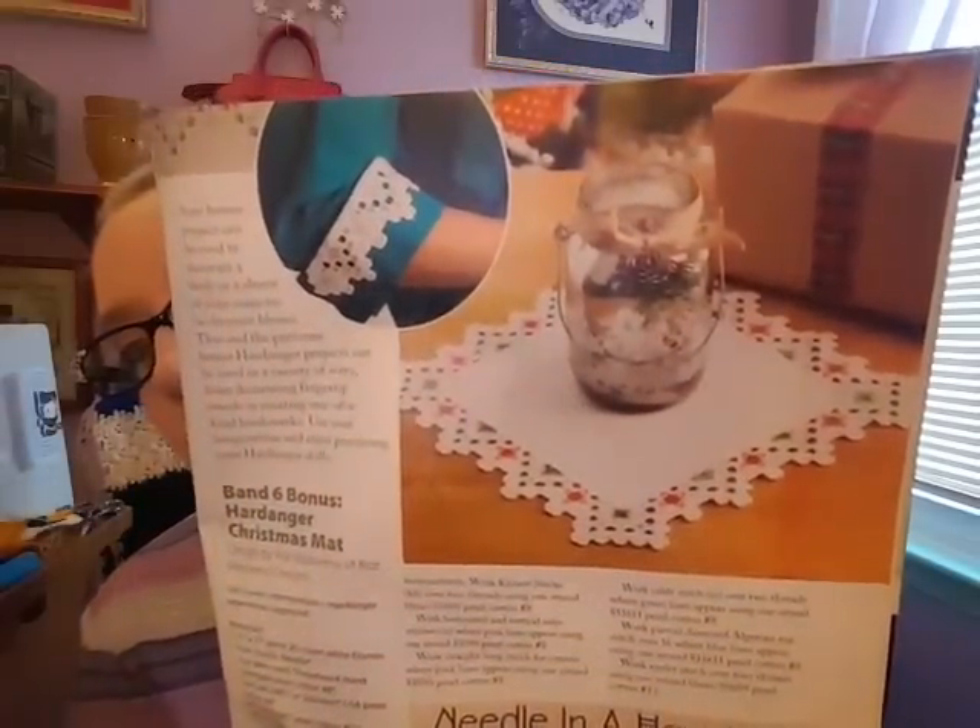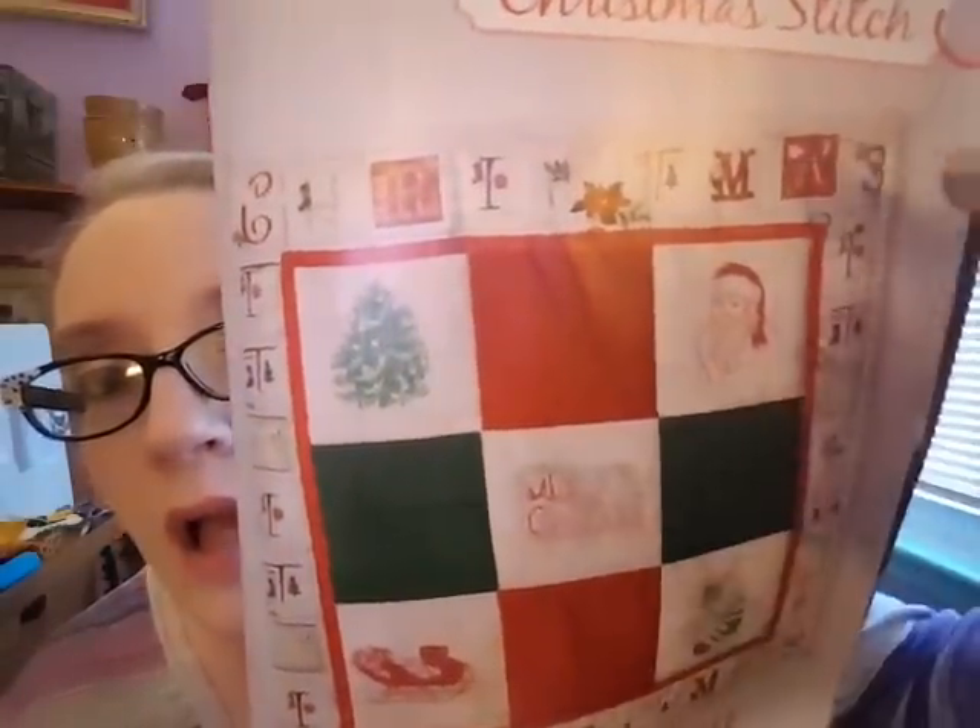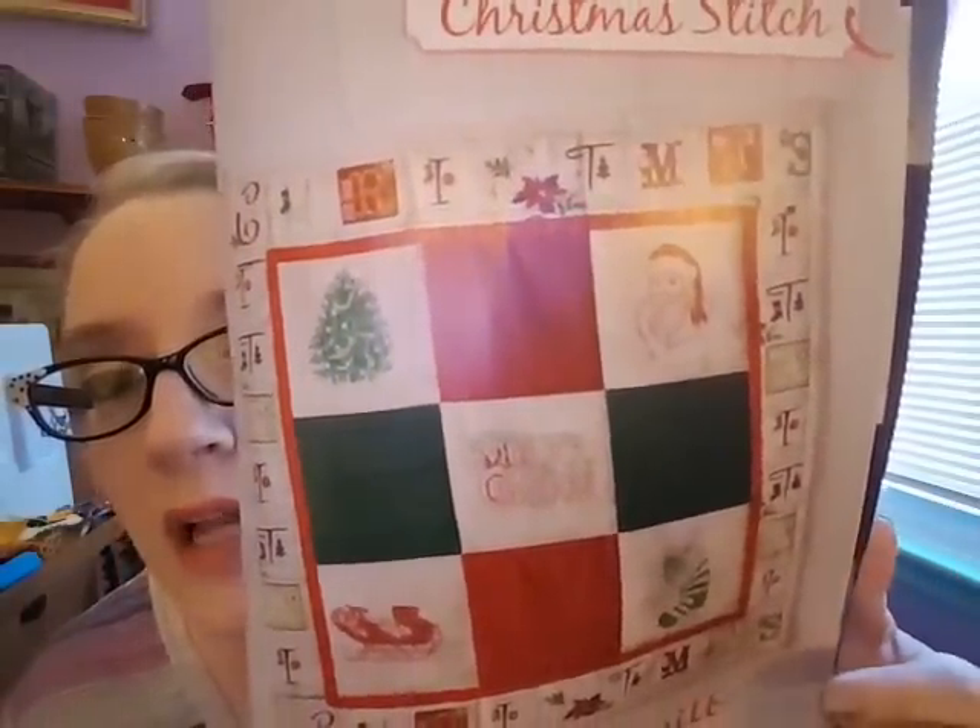There's a design called Christmas Tree Farm with some snowmen or snow women. There's also a hardanger piece — never tried that, I don't think I ever will, but it's a pretty little mat. And there's a Christmas quilt design where you stitch all these little squares with quilt-style stitching around them — kind of cool.